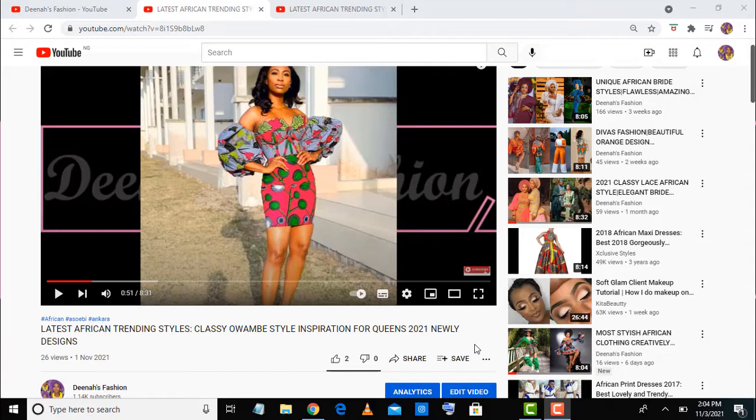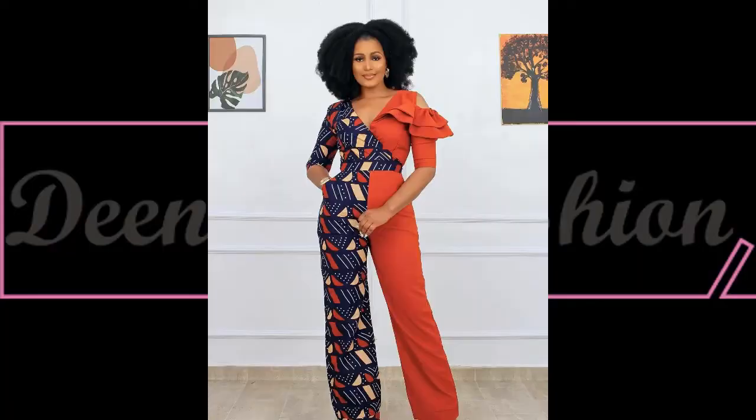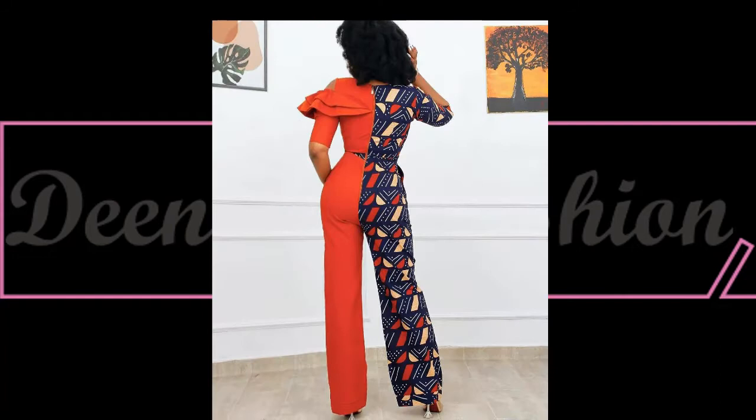Beautiful viewers, if you're seeing this video for the first time, you are most welcome. You are watching Dinner's Fashion — please click the subscribe button and share with your loved ones. Here is another beautiful mixed fabric: a plain material paired with a beautiful African print design in a jumpsuit.